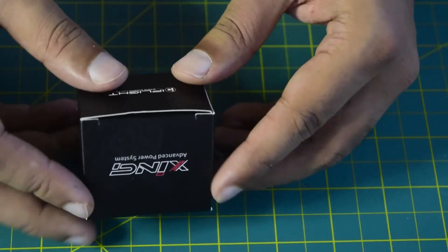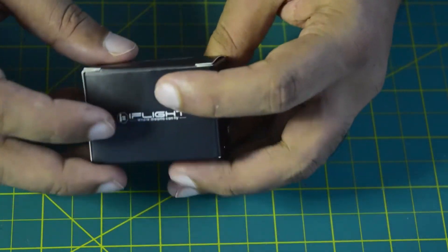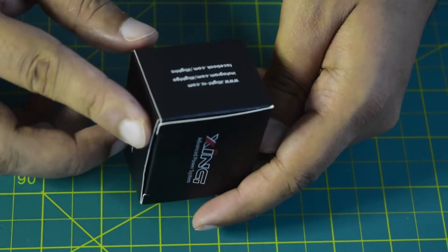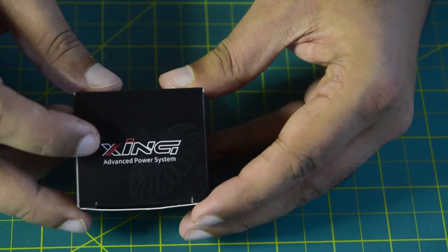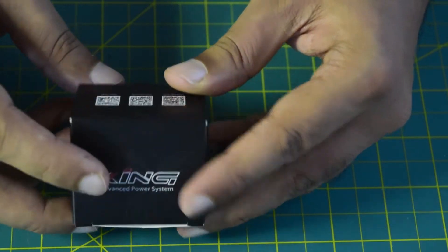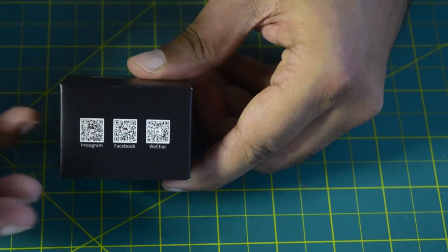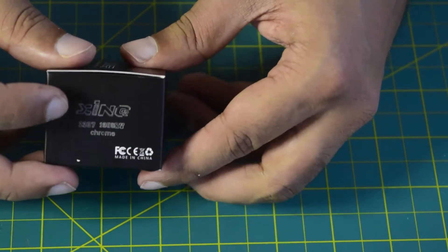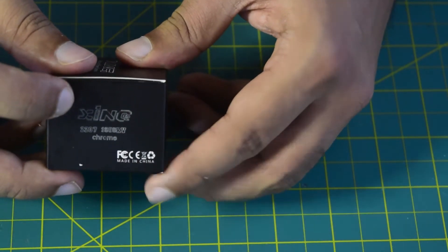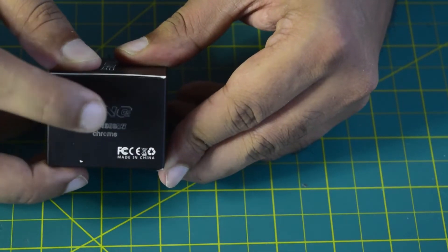Let's keep the other three boxes aside. Each individual motor is packed into a black box. On the top of the box you can see the Zinc advanced power system branding. On the side it has an Instagram, Facebook, and WeChat QR code — you can scan and follow iFlight if you want.